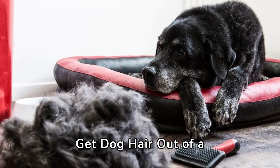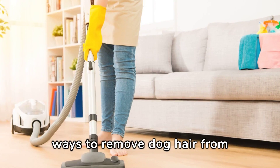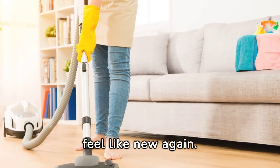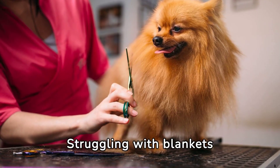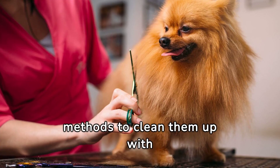The top 5 ways to get dog hair out of a blanket. Discover the top 5 ways to remove dog hair from blankets, making them look and feel like new again. Struggling with blankets full of dog hair? Learn several effective methods to clean them up with ease.